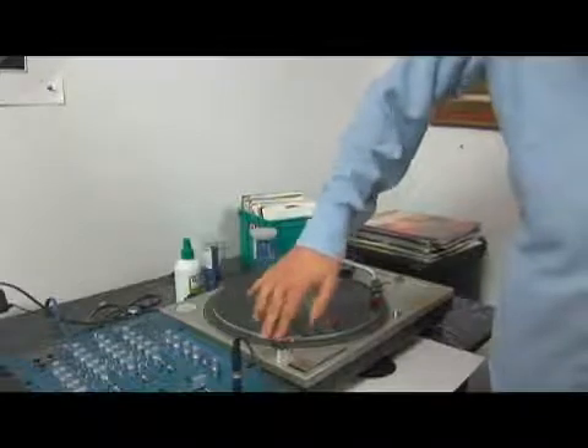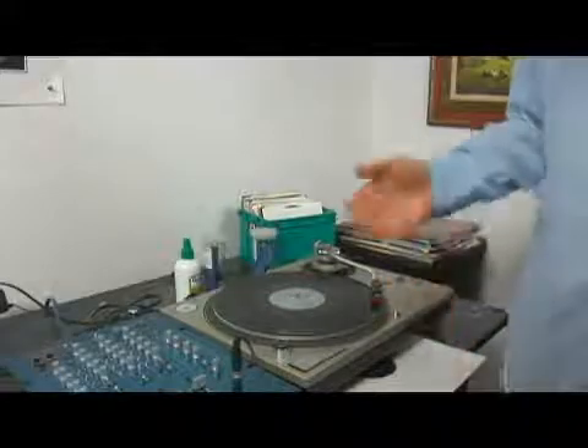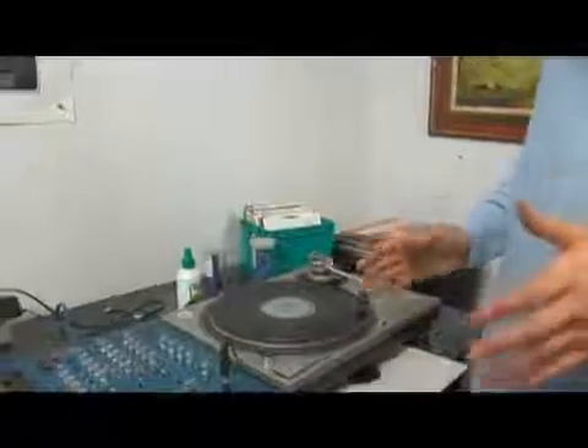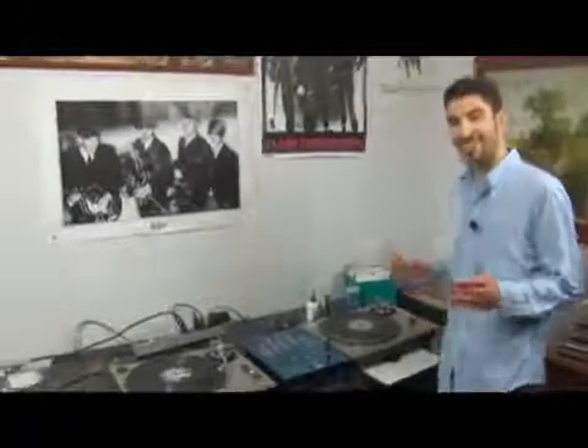I'm going to try it as soon as I get here. It's even worse. We've ruled out it is not slower. So next we're going to try it faster.